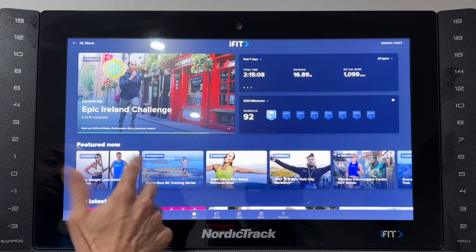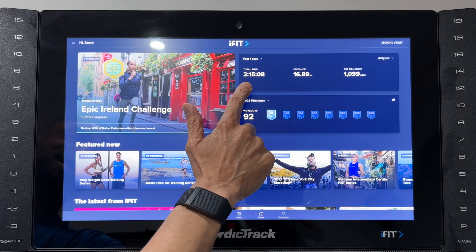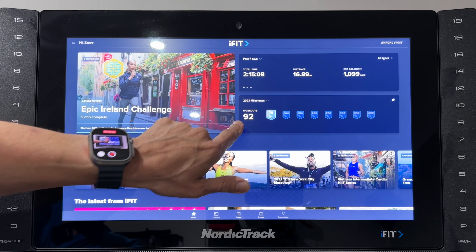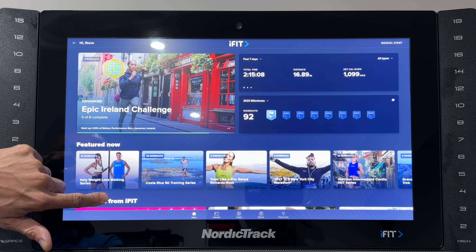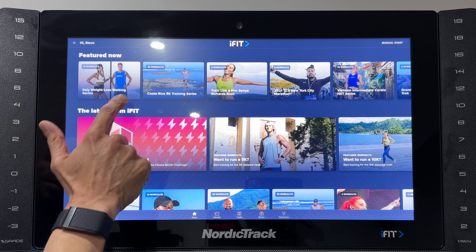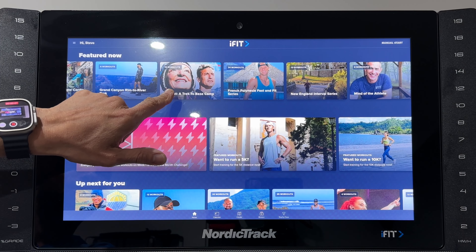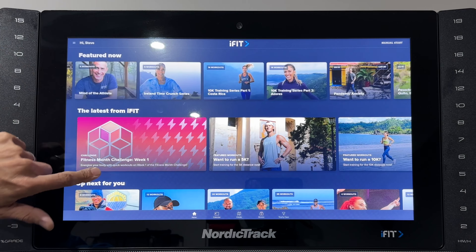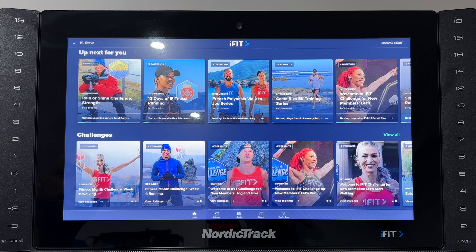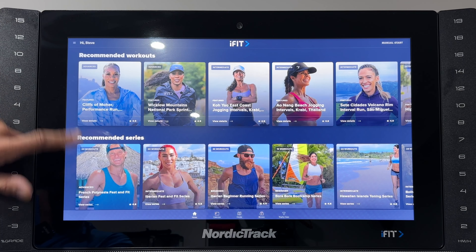When you first step onto the 2450, your screen will look like this. I'm doing an advanced Epic Island sprint challenge — I'll tell you how I'm able to do that in a minute. You can see my total time in the last seven days has been two hours, I've covered nearly 17 miles and about 1000 calories. There's the series I'm doing at the moment, and you can see what's featured — an Italy weight loss walking series, a Costa Rica 5k training run, treks which look easy but the incline makes them quite difficult, and the latest programmes released by iFit. Down here you've got recommendations based on what I've done, challenges, and recommended workouts. There's so much to do on these — it's unbelievable.